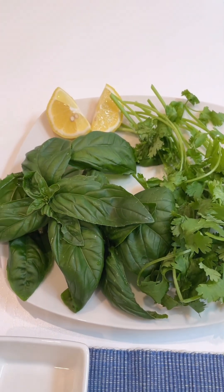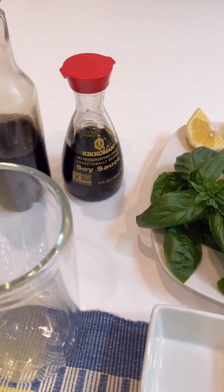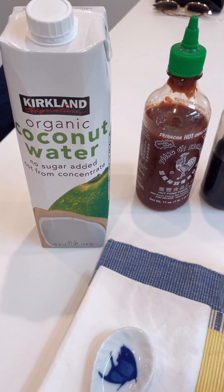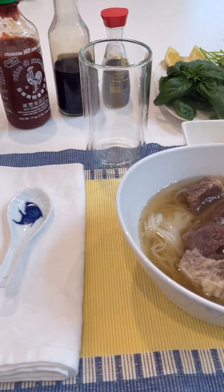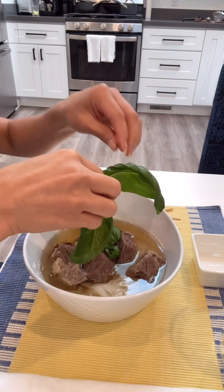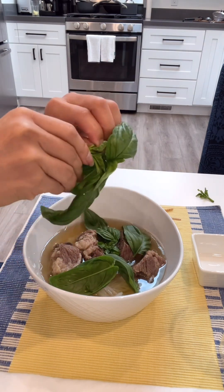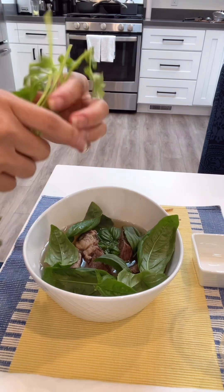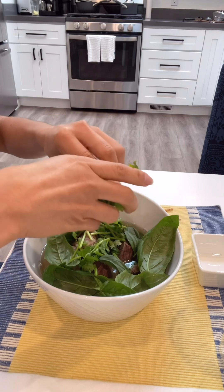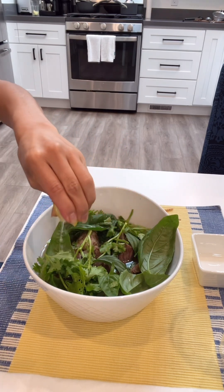I have basil, cilantro, and lemon for garnish. Garnish with basil, cilantro, and squeeze with some lemon.